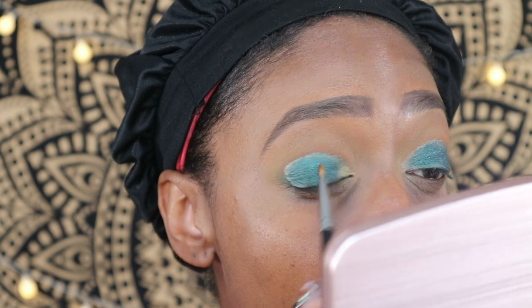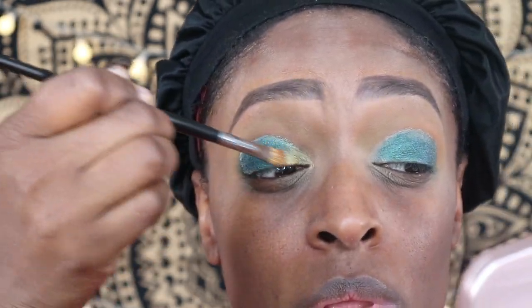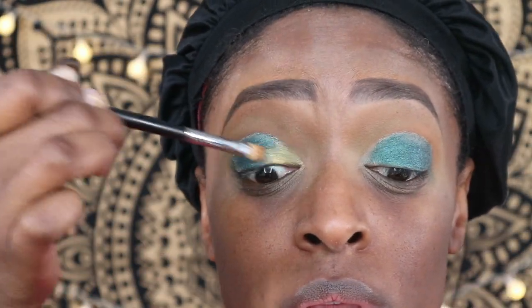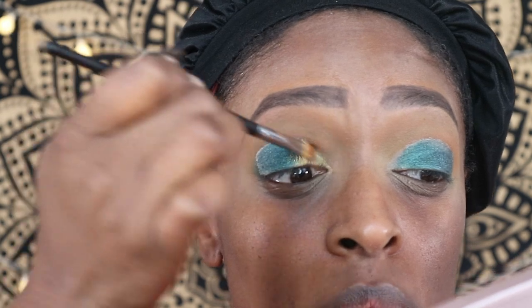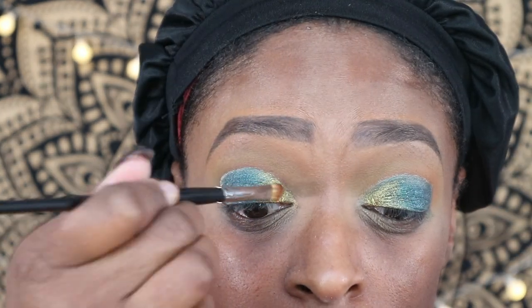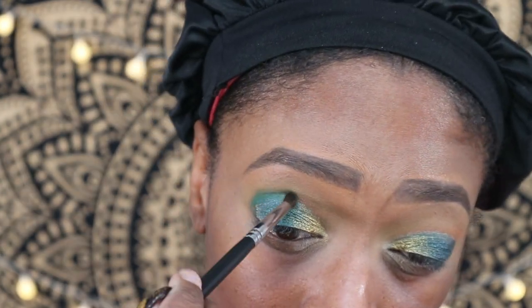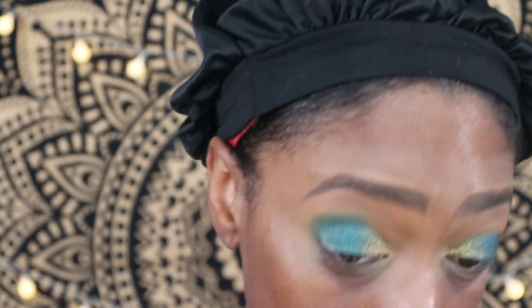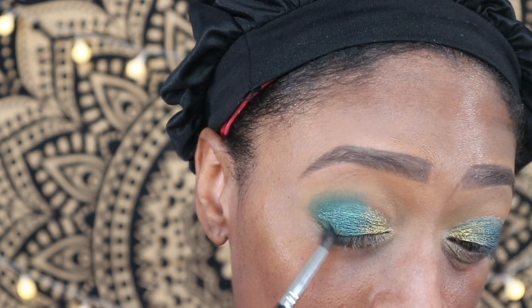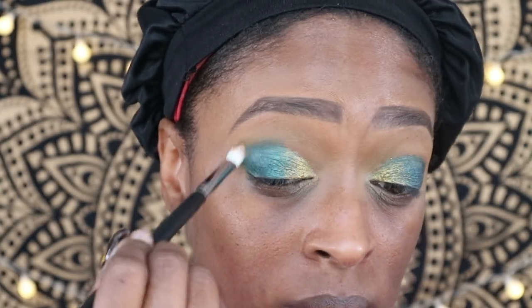Next I go in with the shade Chaga and apply that to the inner portion of my eye, sweeping it into the green to create a gradient effect. I'm literally sweeping it, not pressing it, so it's blended. I sprayed a little Fix Plus on it as well and build that up until I get the desired effect. Then I go back in with that deep green shade Sand to redefine the outer area, then use a clean brush to blend above it.